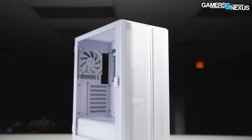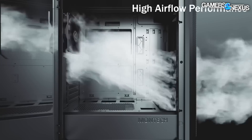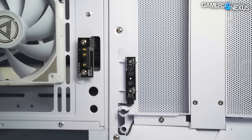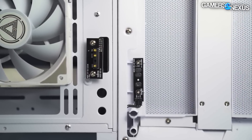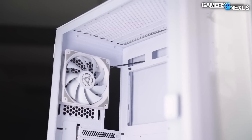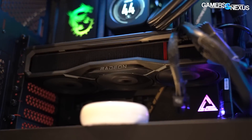This video is brought to you by Montech Sky One Light PC case. The Sky One Light is Montech's high airflow case with a ventilated front panel, included fans, and RGB LED accents. It's a compact mid-tower case for ATX builds, with an ARGB LED quick connect on the front panel for easy maintenance. Dust filters are strategically placed and there's basic cable management — all at a competitive price. Learn more at the link in the description.